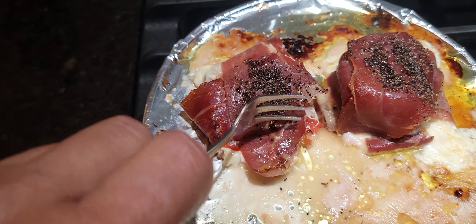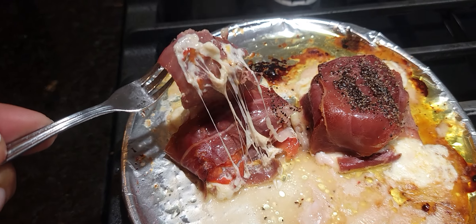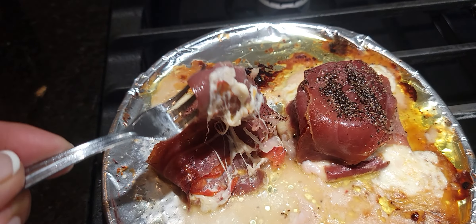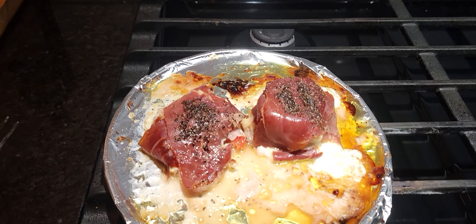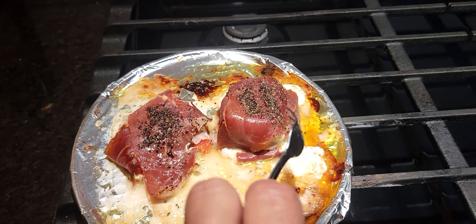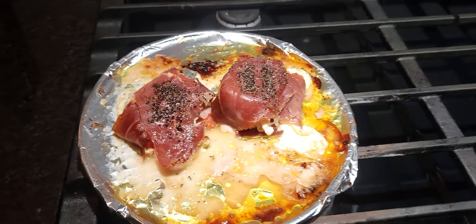I wish I could get that piece off — there it is. Anyway, that's my midnight snack. Easy to make. That's good. There we go.